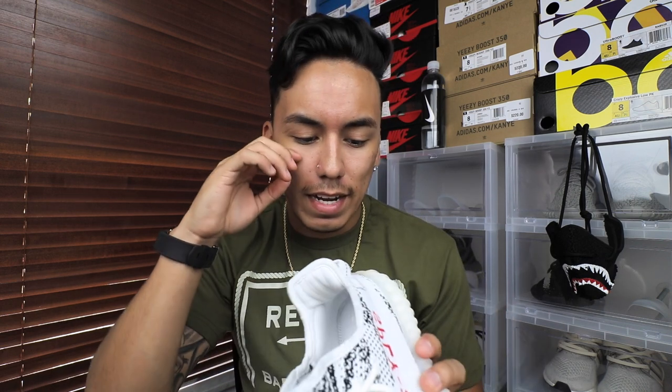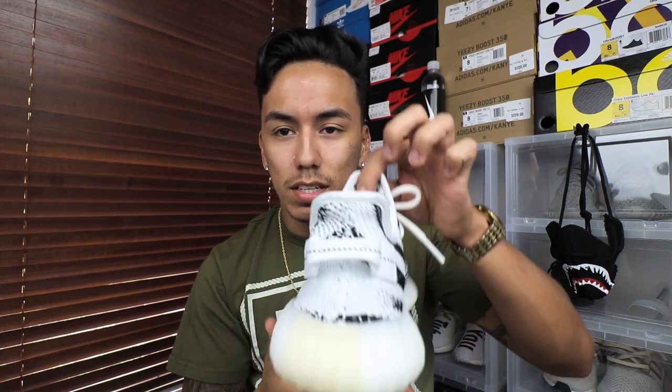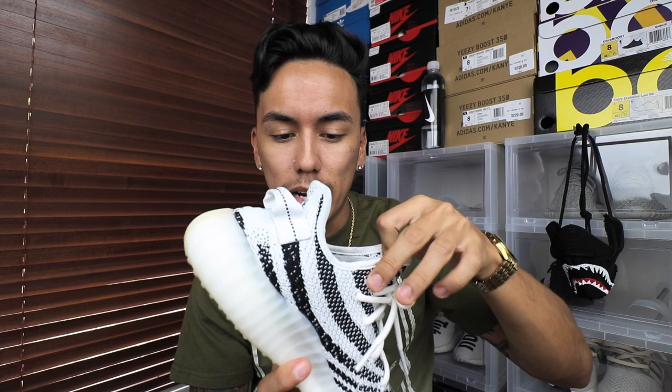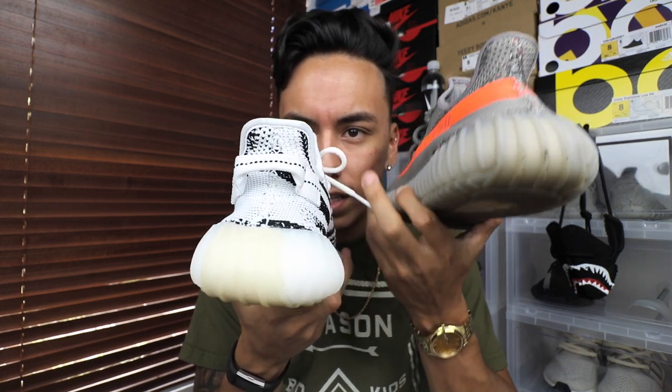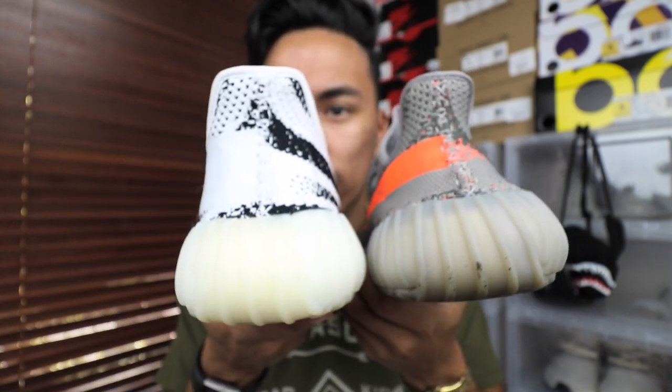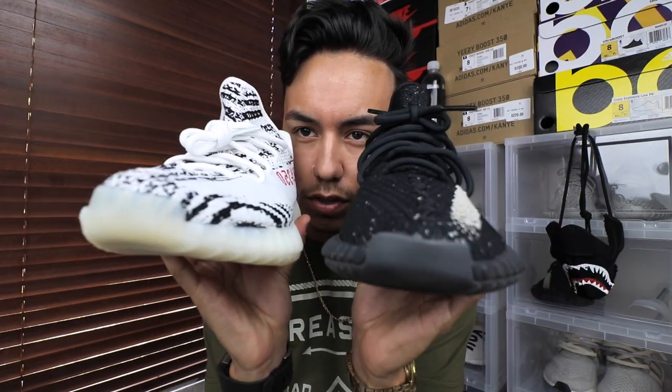So the number one check is the heel tab, then the Boost, then the insole — if any of those don't match up, chances are the pair is fake. Another way to tell is the width: if they're brand new, the shoe from the heel should have more of a triangle shape, not wide like a cup holder. The best fake is even worse — it literally looks like a fat thumb. All my real pairs are a lot skinnier. The front is harder to tell, so I go based off the back.